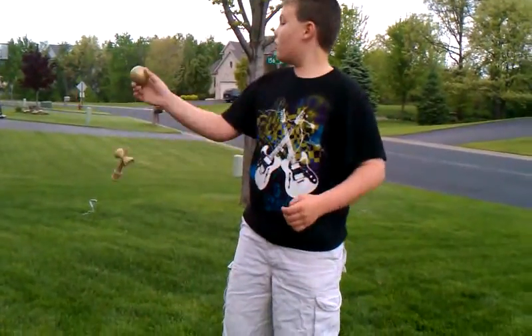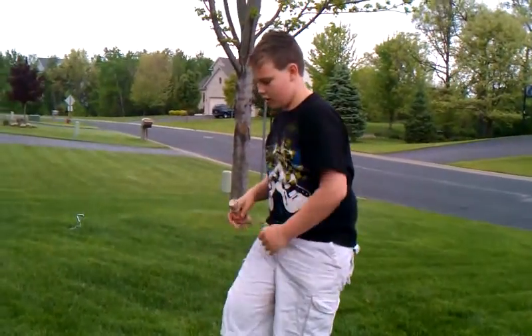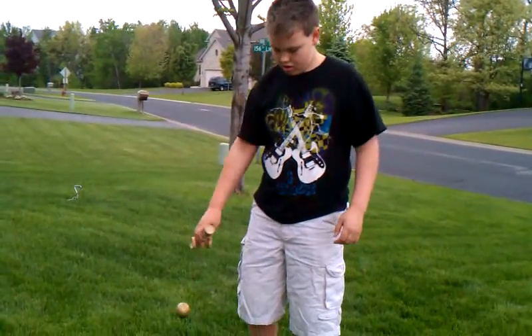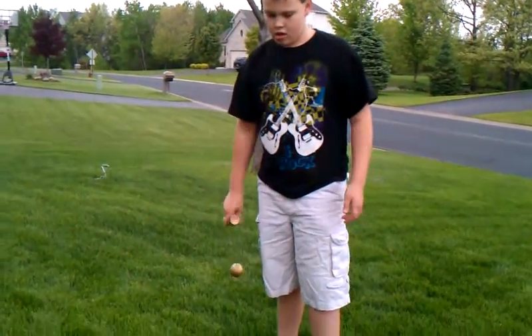You always want to use grass or carpet if you want to use this Kedama. Moving on.